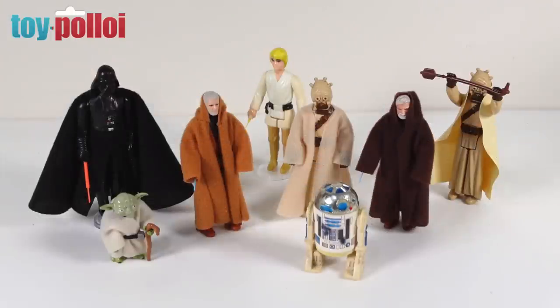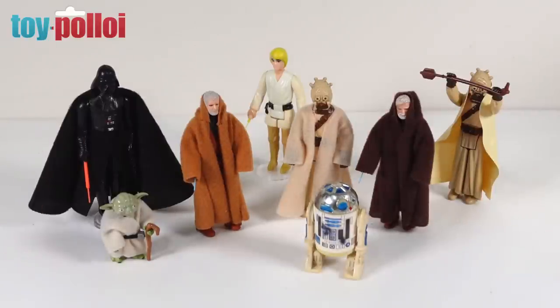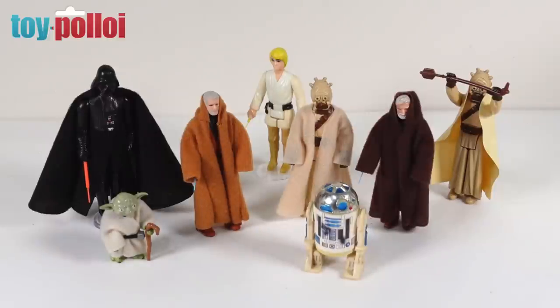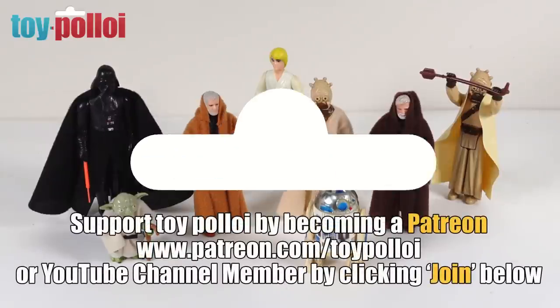The pattern for this project will be available to download from toyploy.com along with all the other cape patterns I've made over the years. I know people really like these custom capes, so if you want any others let me know in the comments - I'm always open to suggestions. I think I've covered most of the Star Wars figures but I'm sure there are some people would like to see. Lando Calrissian has been suggested a few times so I might work on that one fairly soon. If you've enjoyed this video, hit the subscribe button and tap the bell to be notified each time I upload. Thanks for watching.